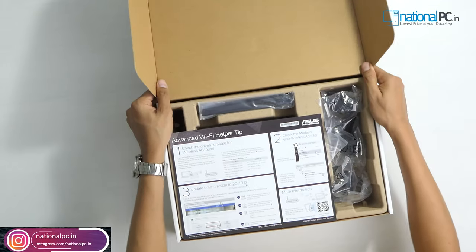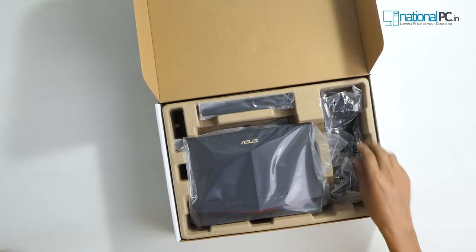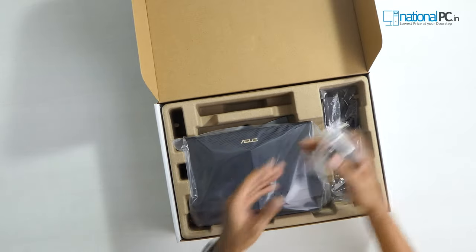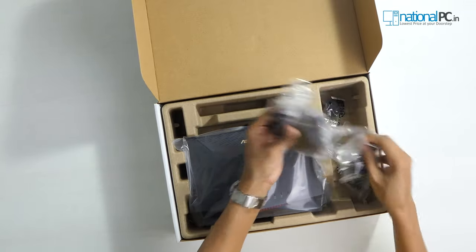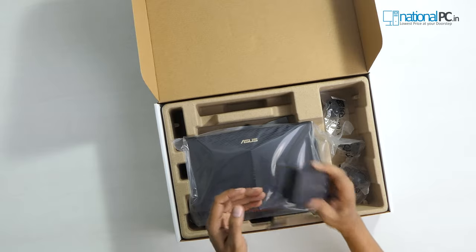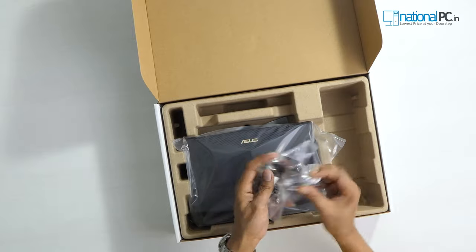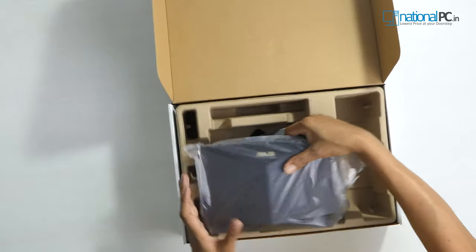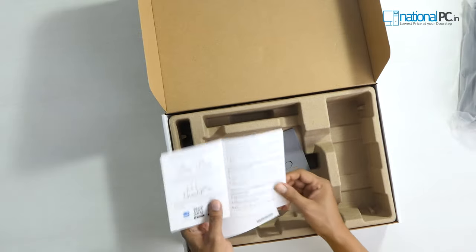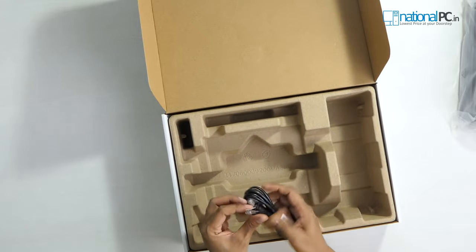Wow, nice packaging — it's labeled as an advanced Wi-Fi helper. I'll tell you all these details in this video. Inside the box we have the detachable antennas, a 12-volt 3-ampere power adapter with all types of connectors for different countries, the main router, a service guide, a setup guide, a regulatory notice, and a good quality patch cord.